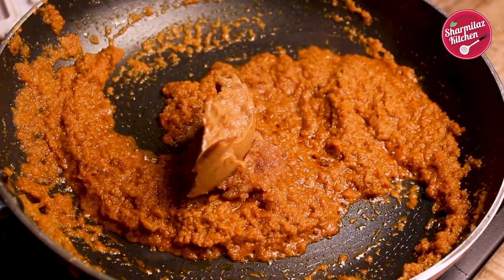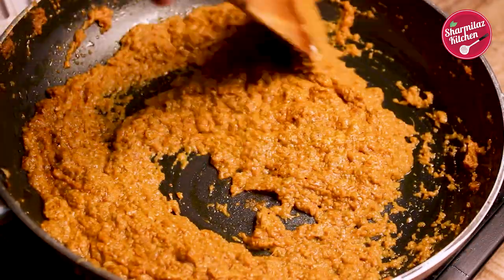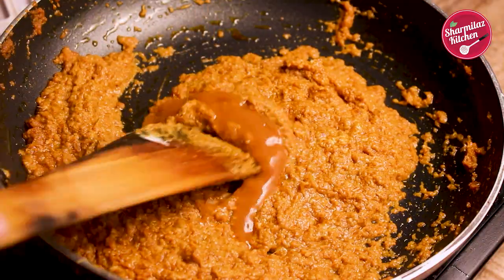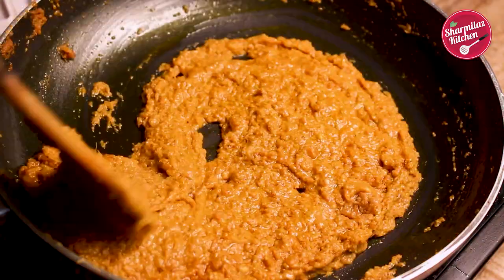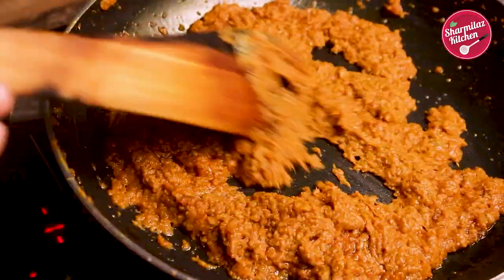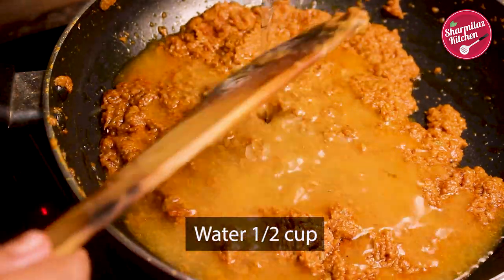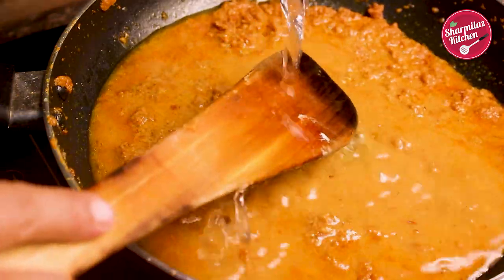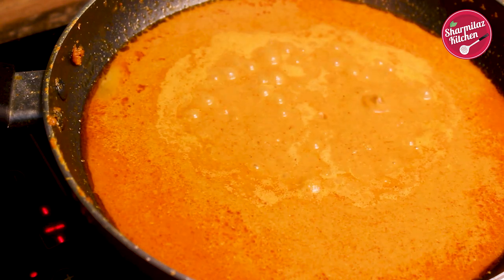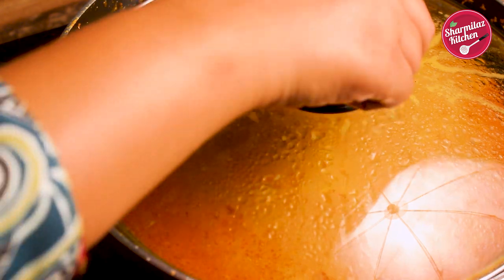Now add fried onion paste, cashew paste, and tomato ketchup. Stir them up and cook for another 3 minutes or so. Once the masala is cooked and oil has separated, add half cup of warm water. Mix it all up, then cover the pan and cook for another 3 minutes.